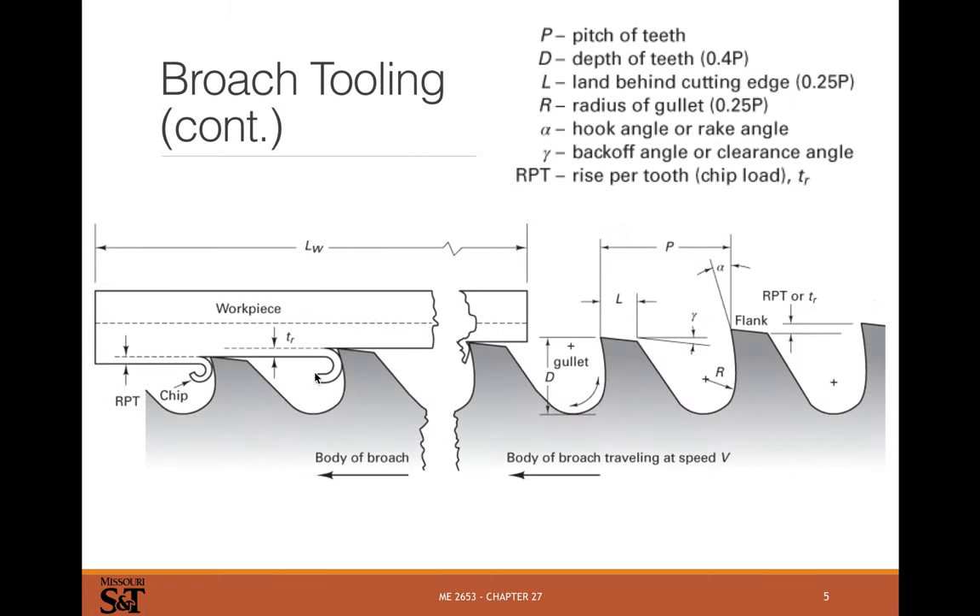Broaching is still chip removal, so you're removing chips at multiple teeth at a time, which means cutting forces are very high and you need the work piece very well supported along with a very powerful press. The chips get stored in an area called the gullet, where they curl up and get cleared out once the tool has left the work piece. You usually use some cutting oil to wash the chips out of the gullet.